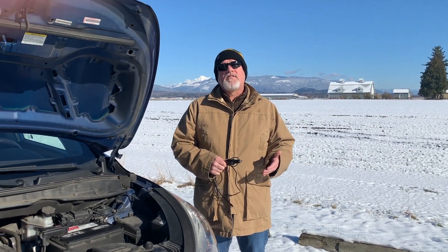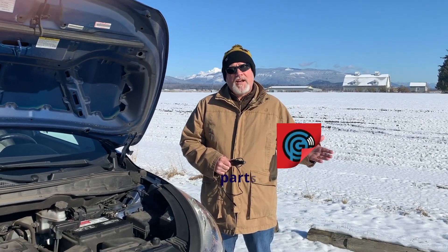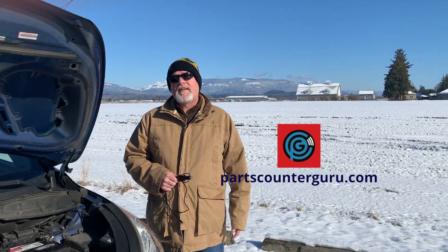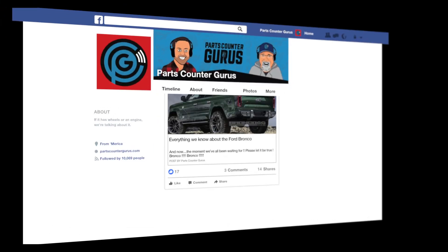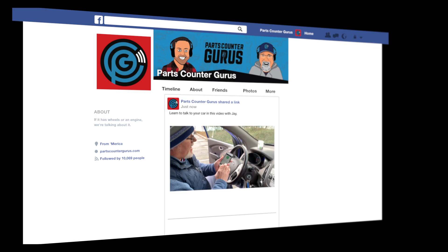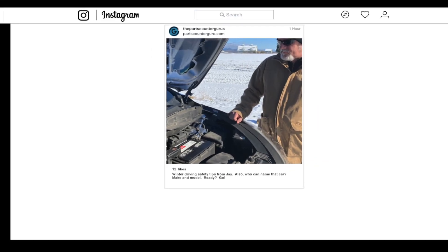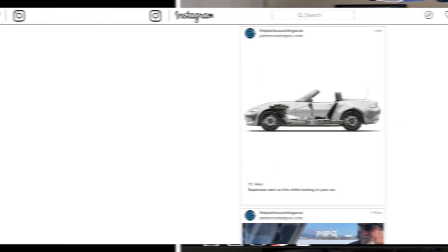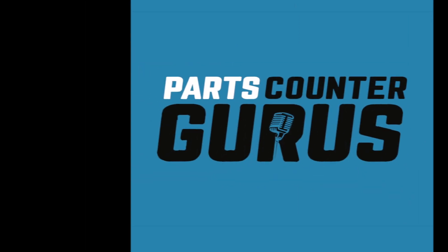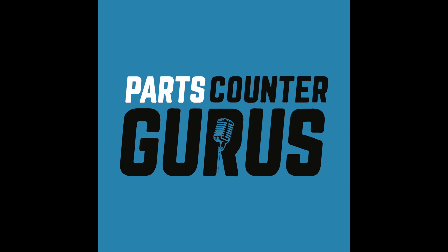Most auto retailers, if you go to their location, will offer you a free charging system check — keep that in mind. Check us out at partscounterguru.com; we may have some links out there for you on battery health and we'll probably do a podcast on it as well. We'll see you next time at partscounterguru.com.